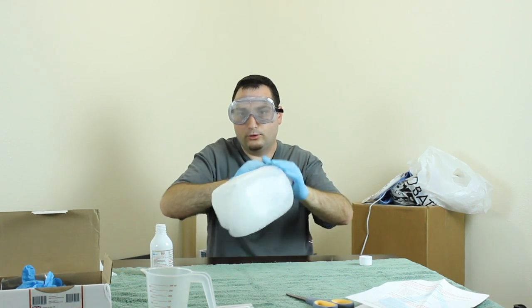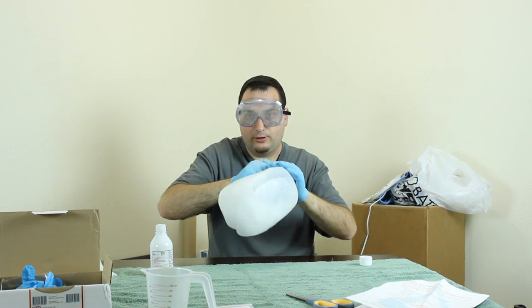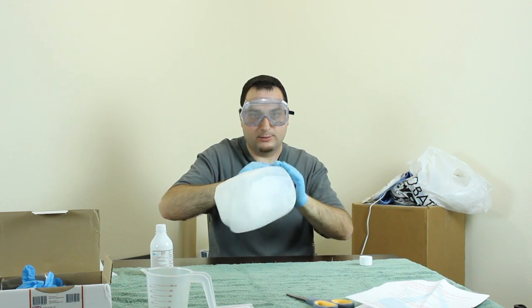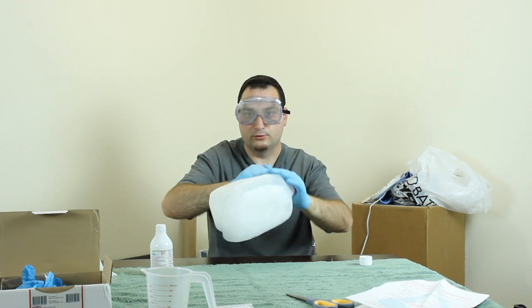After it's been mixed you'll pour it into the radiators. I'm going to do that part off-camera because I'm going to have the radiators over a sink, so in case any of this spills it'll just go down the drain. As you're adding the solution to the radiators you'll need to clean up any spills immediately with a cloth.